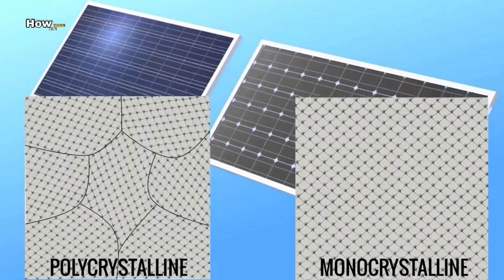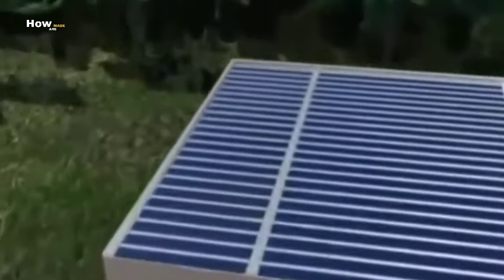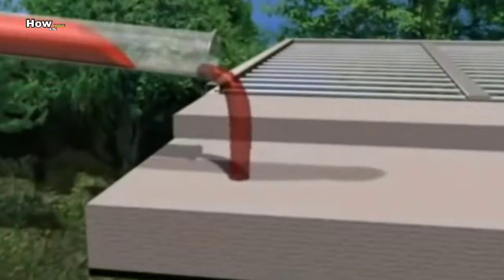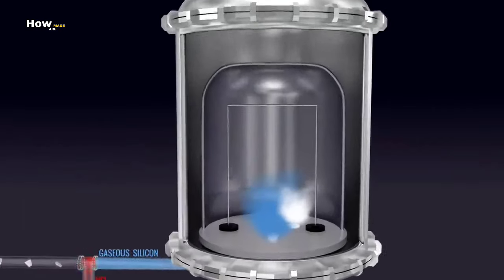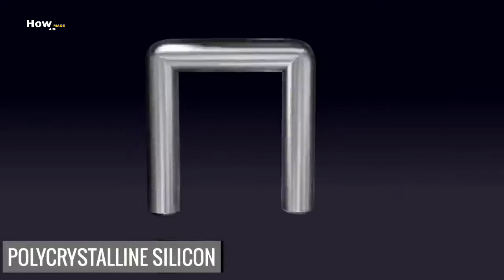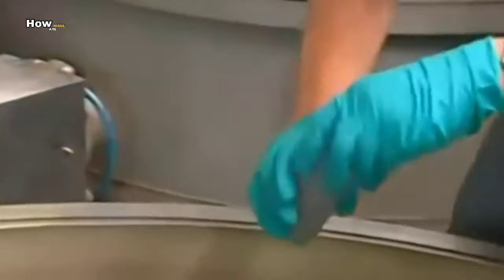Solar panels are made using thin slices of silicon which have two unique layers in them. These are created using two chemical processes which affect the silicon at different times during production. This time for stage one, this is where the first chemical is added — it will help make the silicon more conductive.